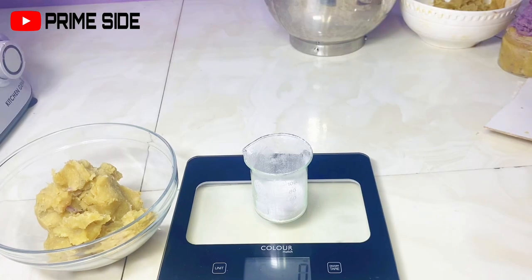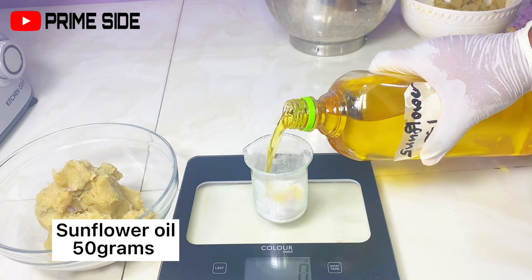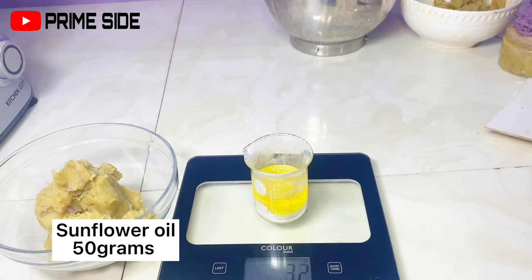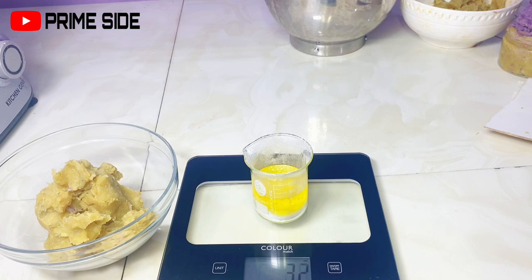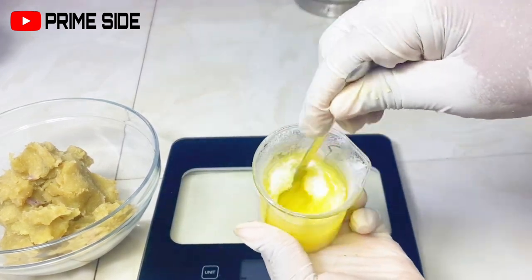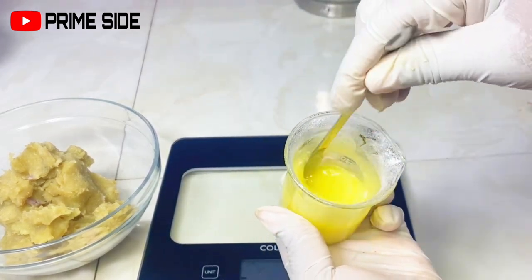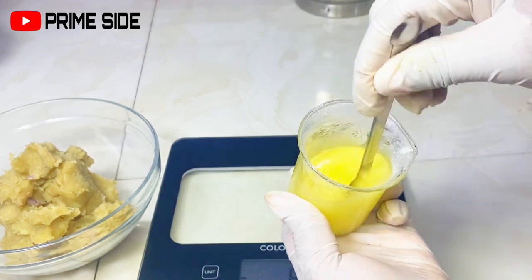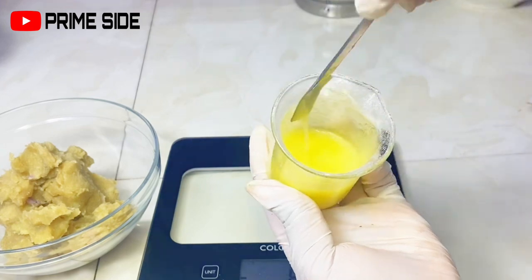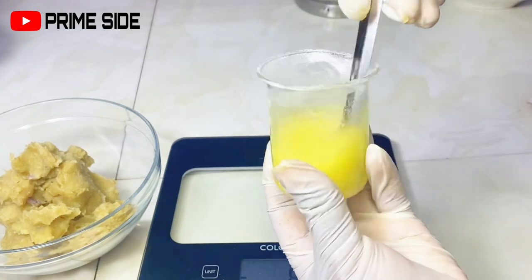I'm going to use my sunflower oil to pre-dissolve the kojic acid dipalmitate — I have 50 grams of sunflower oil. This sunflower oil is also going to act as a moisturizing agent; it will help the soap not to be too drying. That's one advantage a whipped soap has over a base soap, because in a base soap you can no longer add anything else. I'm going to dissolve my kojic acid dipalmitate until it's fully dissolved.